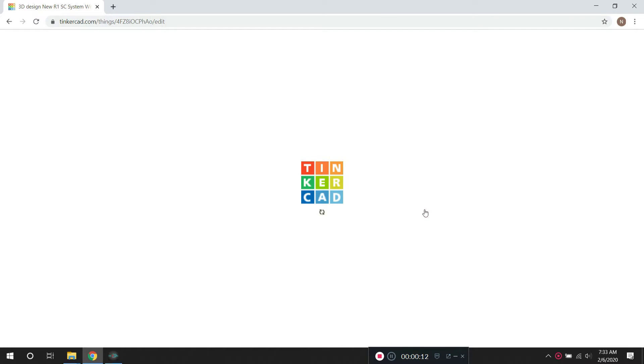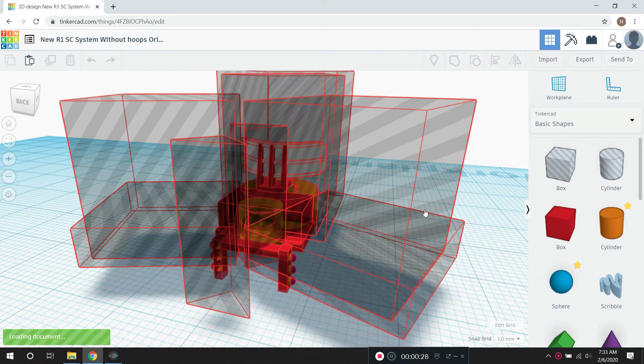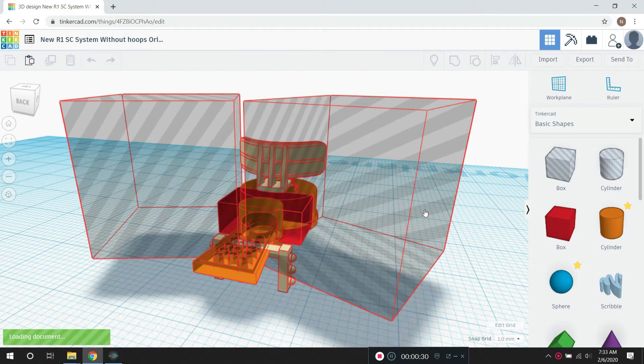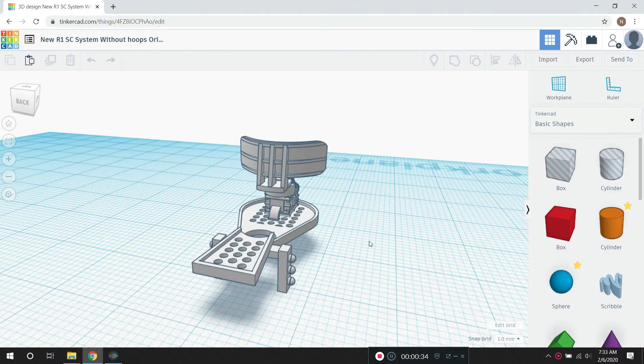The design program that I'm using to design my parts is Tinkercad, and I'm pulling it up here. I'm going to pull up a model ship part that was already made, and you'll see it's kind of remaking it right in front of you. This is an SC radar system, and you can see all the various parts that go into making this part. And there's the final part.